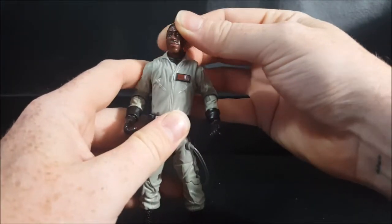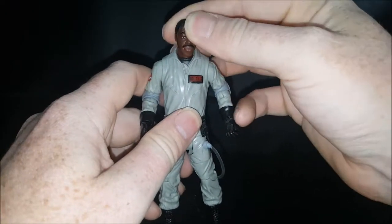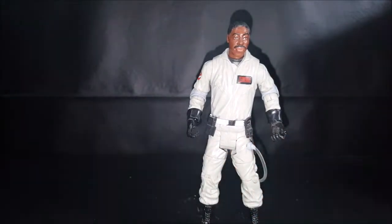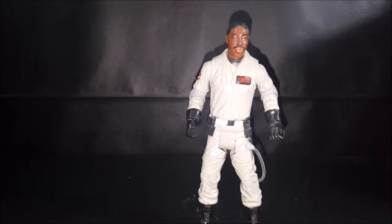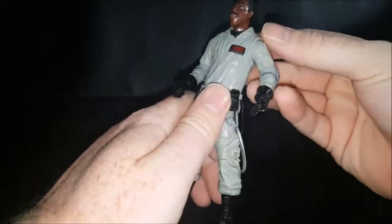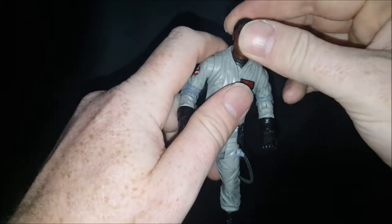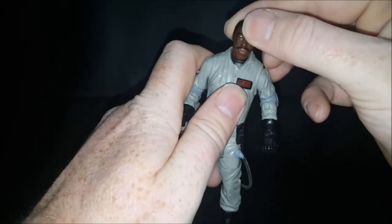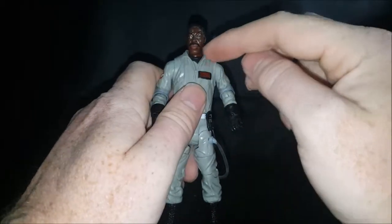His head can rock up and down and side to side — it is on a ball joint. However, unlike the Ray figure, his head doesn't really move that much. I think it mainly has to do with the ball joint. Ray had kind of a slimmer neck, whereas Winston, Egon, and Peter have thicker necks, which means thicker ball joints, so they don't really get as much articulation. The collar does kind of hinder things as well.